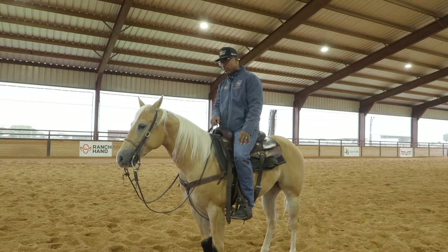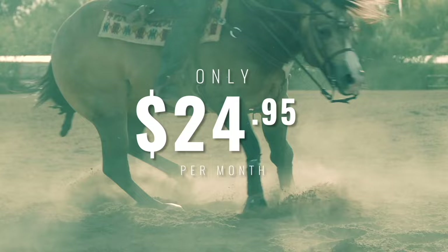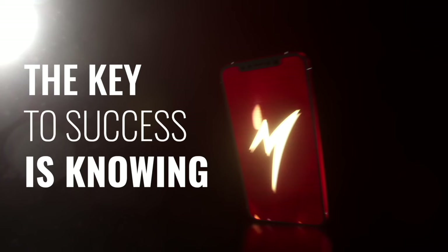If you're looking to step your game up, go to mattmillsramey.com — it's only $24.95 a month. Sign up today, because the key to success is knowing you.